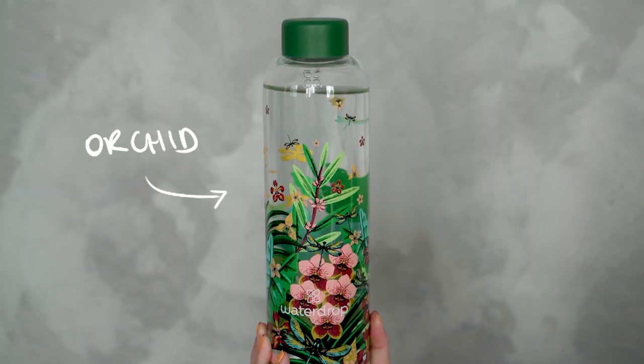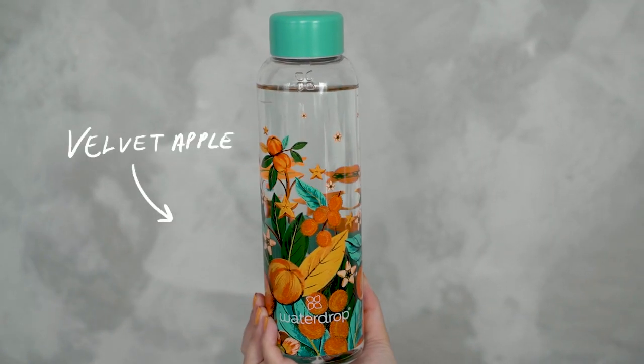As you can see, we have three different designs this time. The first one is called Orchid, this beautiful design with the green lid. The second one is called Wellwood Apple with the blue lid right here. And then the third one is Hoya which has the pink lid. One of the new things we have with Vype is that we actually have three different sizes: one liter, 600 milliliter and 400 milliliter. And all three designs are available in all sizes.